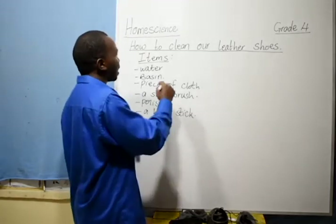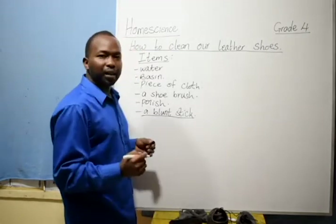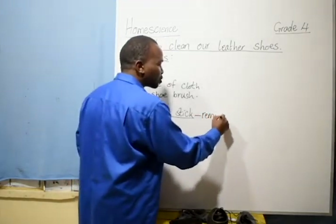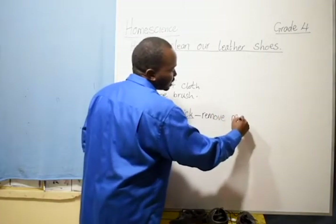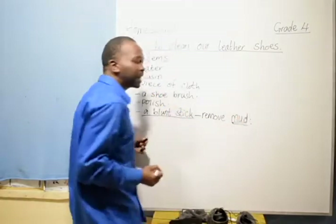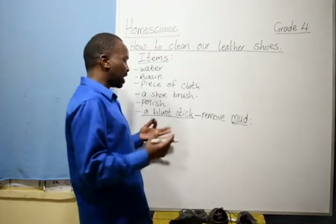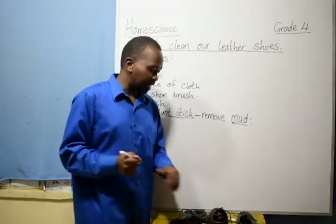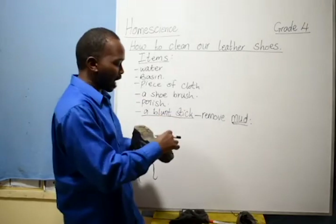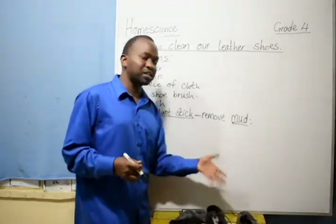Now, for this blancher stick, the main purpose of it is to remove mud — it is used to remove mud in case your shoes are muddy. So the blancher stick's main purpose is to move mud. But if the shoes are not muddy, like mine are not, we don't require the blancher stick. We require the other items.